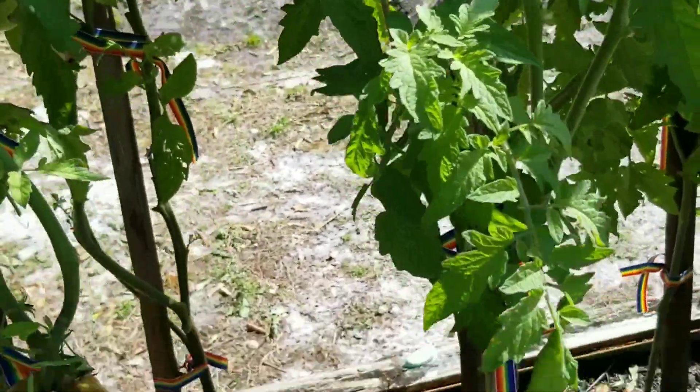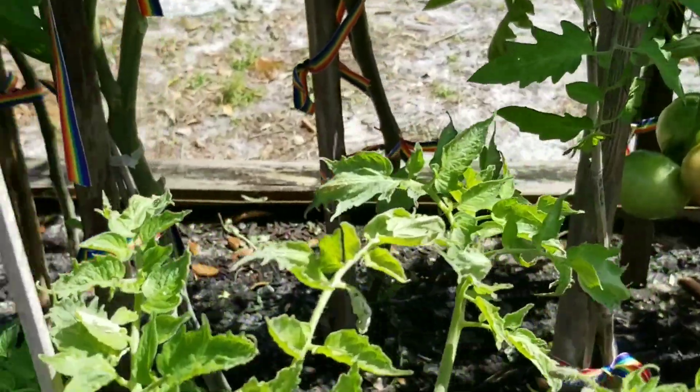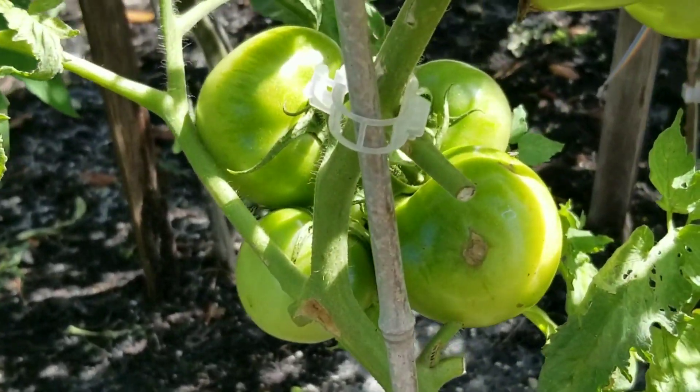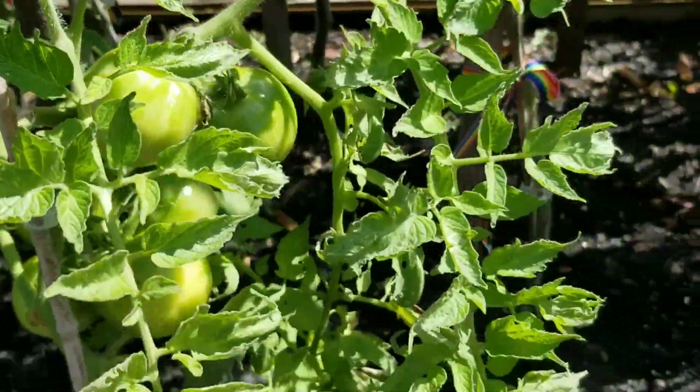We've decided on our tomatoes, at least for this next season. I'm planting Homestead, which are the ones out front. I'll go back and show you in a second. I think these are Homestead — nope, that's a Martian. I don't know what that is. Martian.